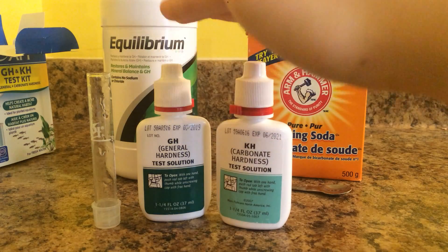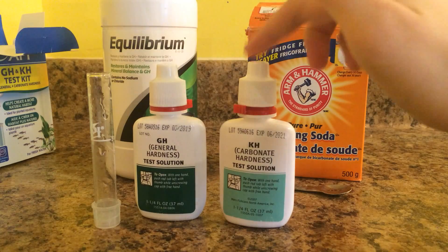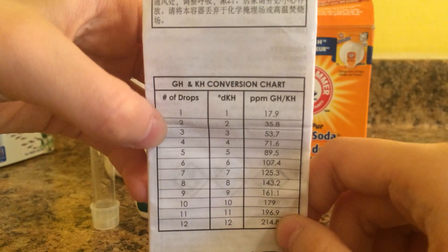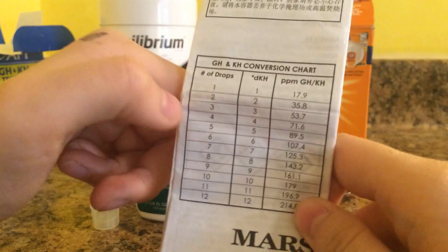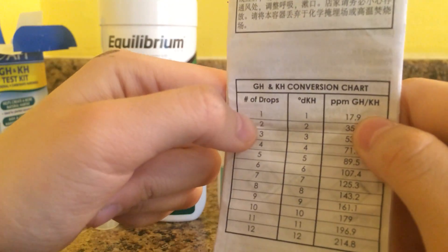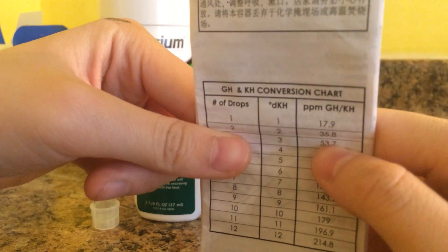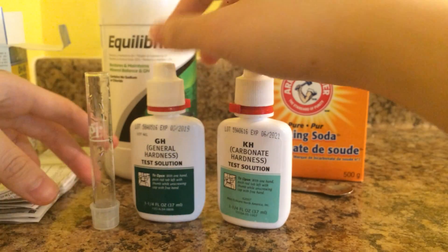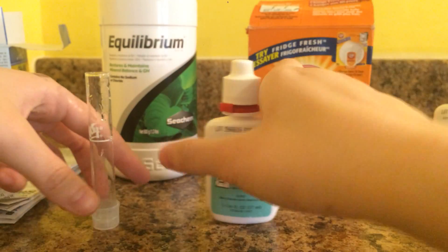Basically the use of these two tests are exactly the same, but they just change color differently. This one changes from orange to green, and this one changes from blue to yellow. Depending on how many drops it takes for your test tube water to turn yellow or green — corresponding to which bottle you're using — will indicate how hard your water is. For example, for KH, if it takes three drops to turn the water yellow, the PPM of KH would be 53.7. I'm only going to be showing you guys how to use the KH one since they're both the same.